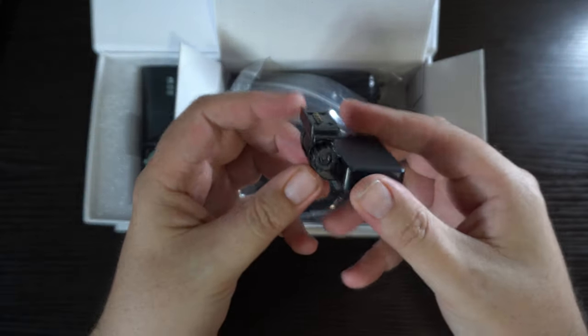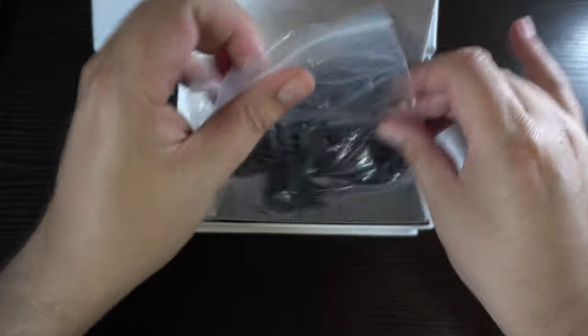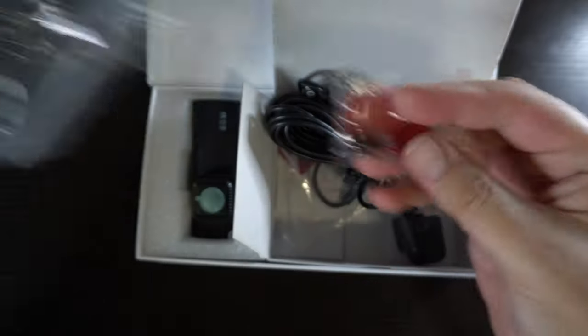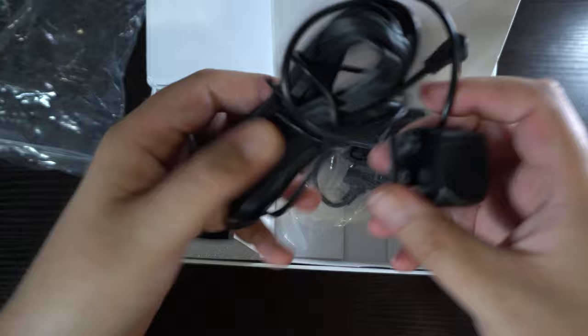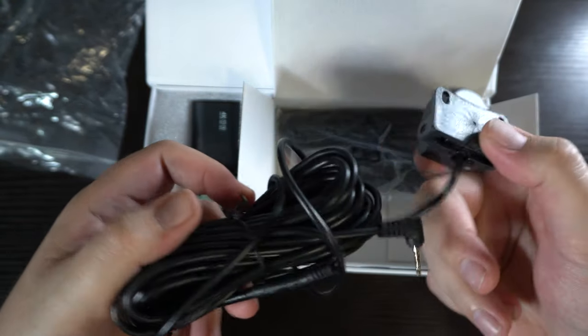We have our little mount here which you'll stick to the dash. Here's the rear camera — it's got a nice long cord. We also have 3M sticky tape. There are a couple of screws so you can either mount it with the 3M tape or you can screw it into your vehicle. I'm going to use the 3M sticky myself — I don't want to drill any holes in my car.